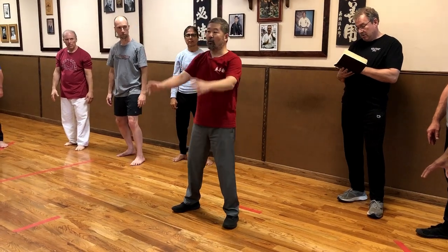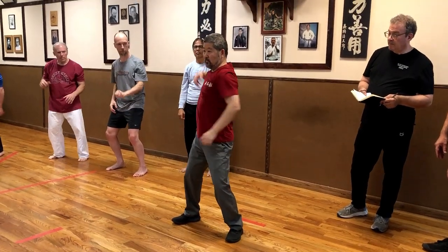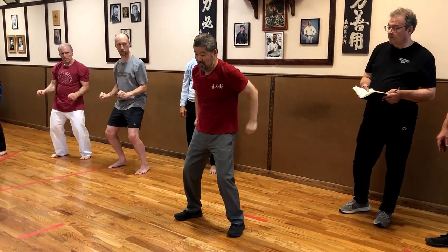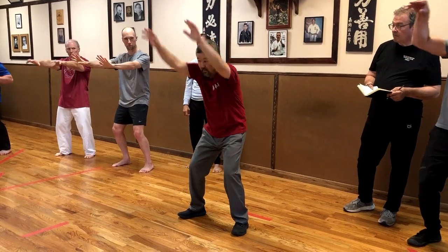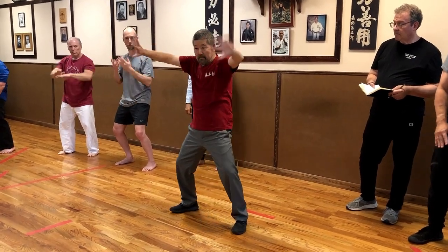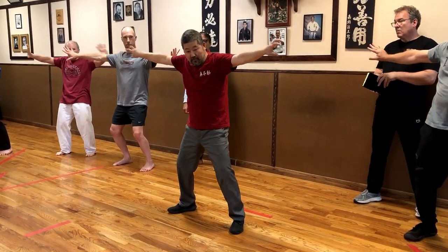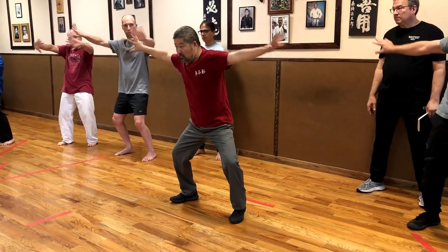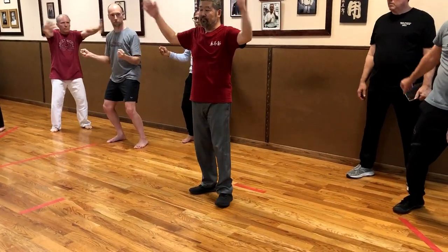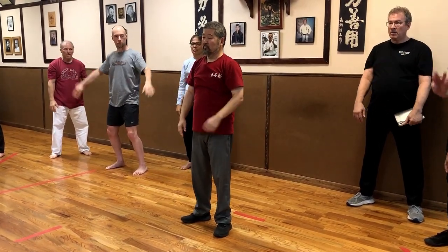So now I'll go over these variations. Split from the middle. Everything comes back to the middle.